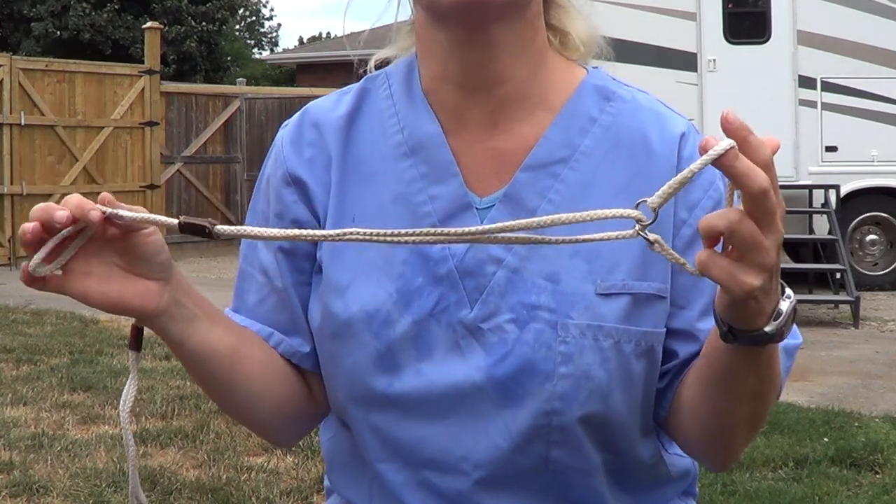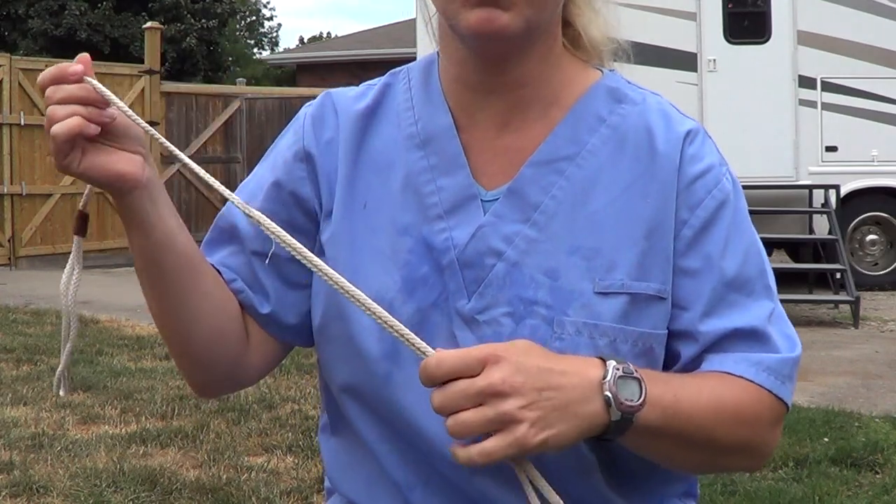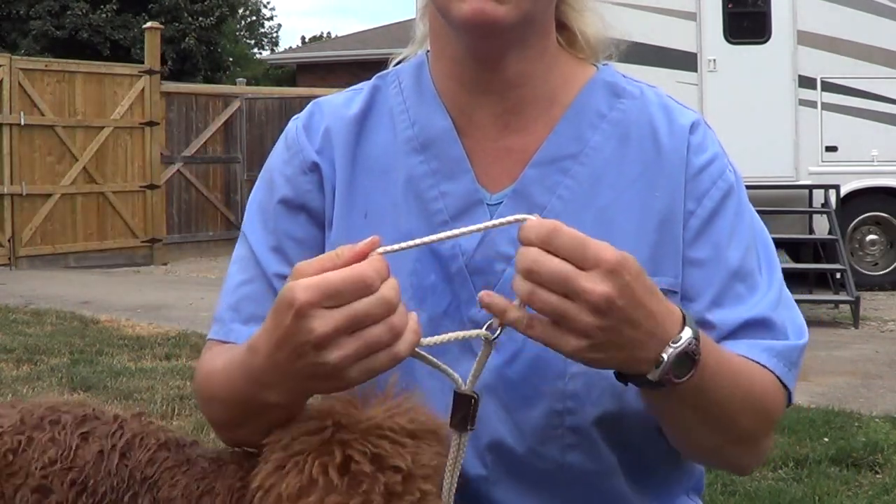It's a martingale collar. This is not the correct collar to show them on in a real show, but it is how I practice with them because I don't want them to receive any corrections.